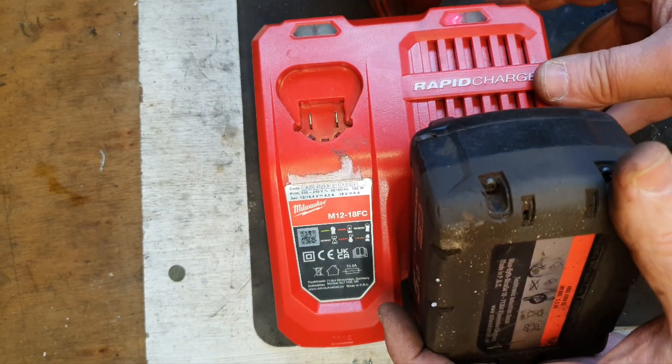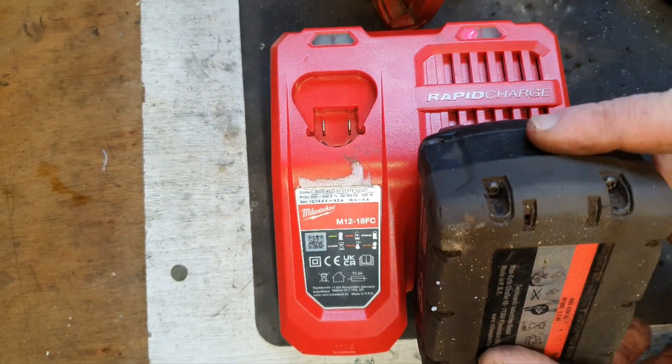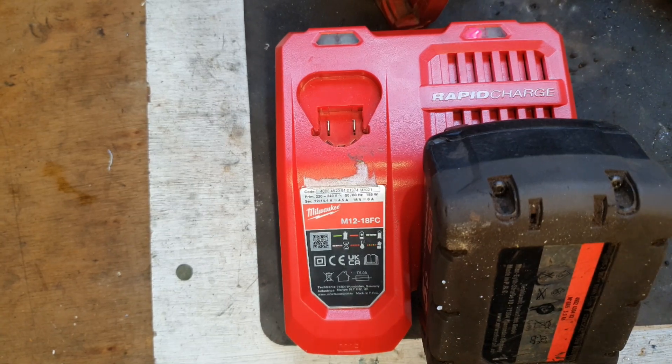It's charging away there, so we'll give it some time, and then we'll test the maximum voltage of it. I think that'll be fixed.